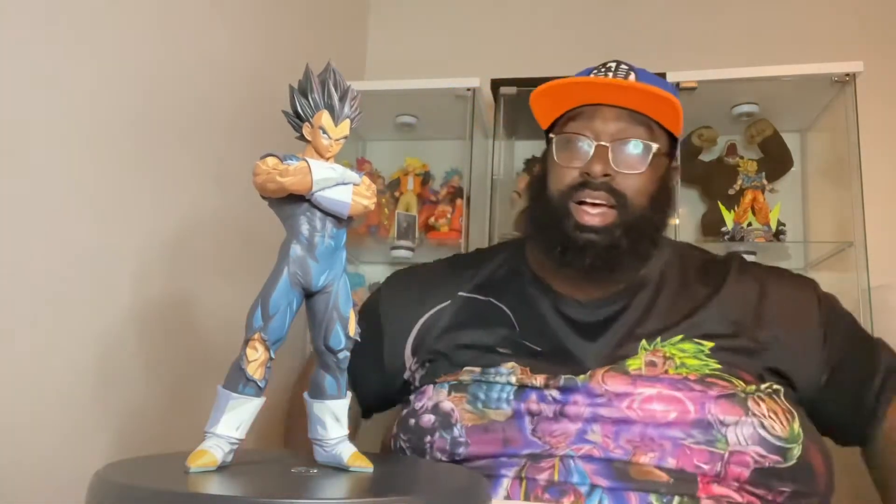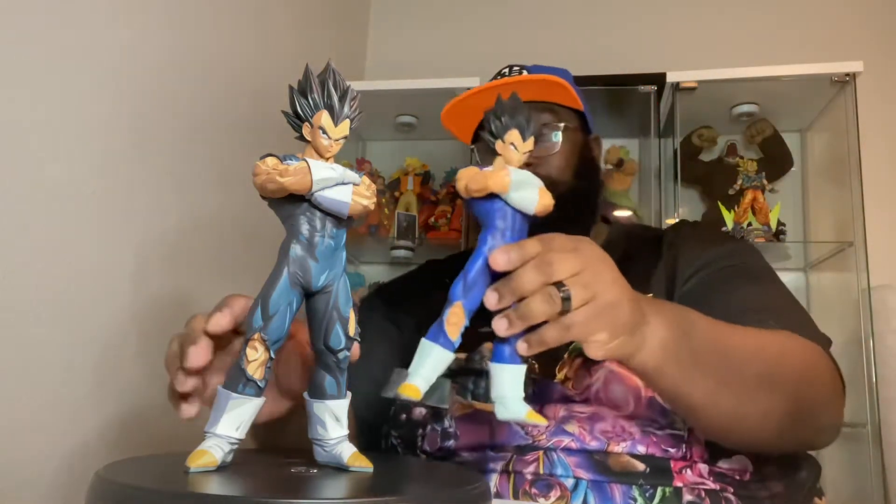Here he is right here guys — this is the base form Grandista Nero Vegeta. This figure is based off of the Grandista Nero sculpt, just like every other Manga Dimensions Grandista figure we have, which is based off of its counterpart from the Grandista line, and this one is no different.